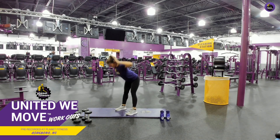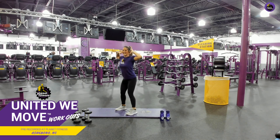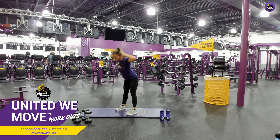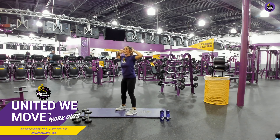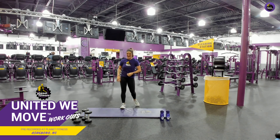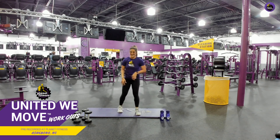Good job. Amazing. Keep it up. Good job. Less than 10. Come on, come on. We're doing this together. Good job. Give me one more, just one more for fun. Come on. There we go. Awesome. Great job. Now we're going back into those step backs with that squat.